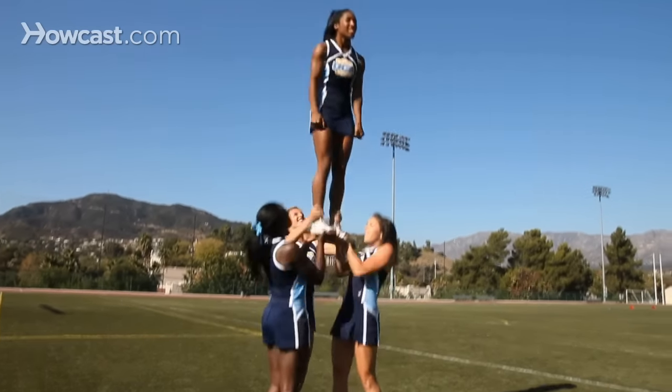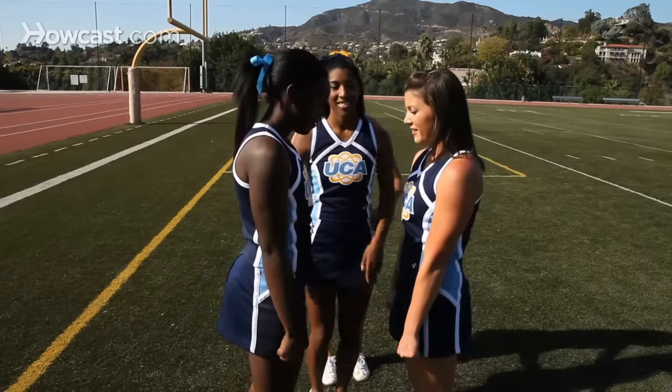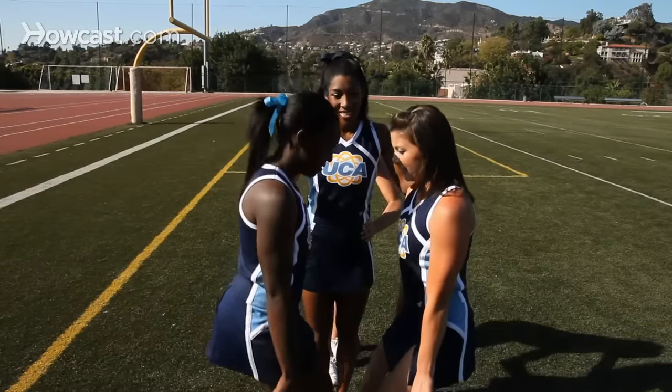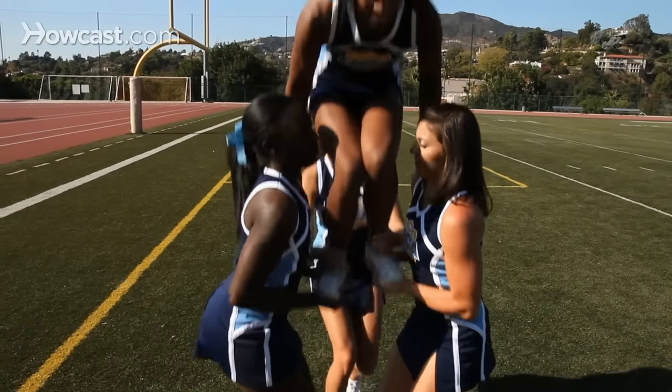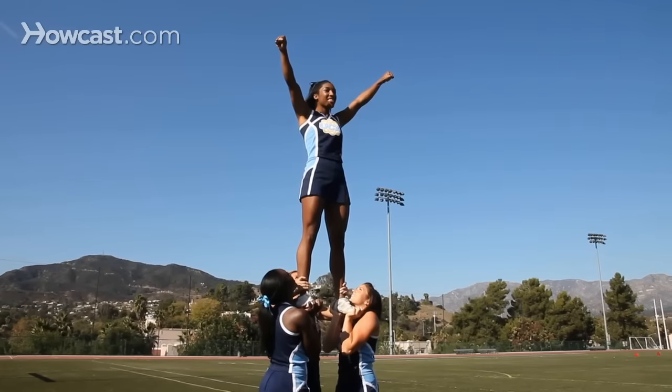Tip two: bases should stand with feet hip-width apart, a tight core, shoulders up, and their backs tall. Tip three: while in a stunt, the top person should focus on squeezing their core, keeping their legs straight, keeping their chest and head up, and staying still.